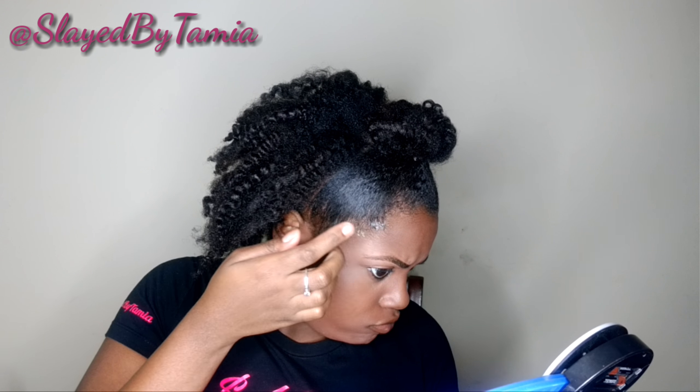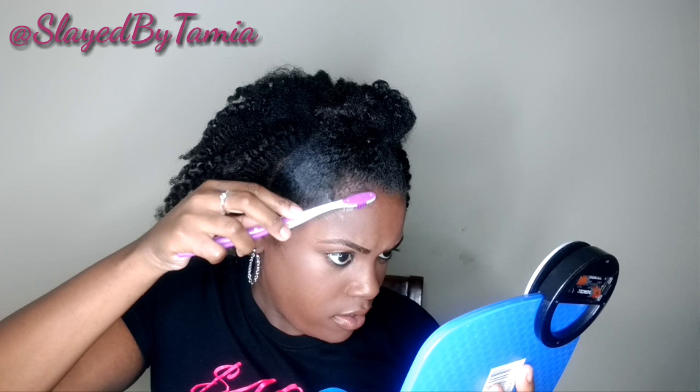Now I am just going to go ahead and add a little bit of edge control to lay down those little bitty baby hairs in the front. And yeah, that is it.